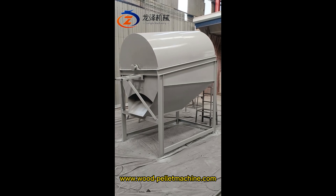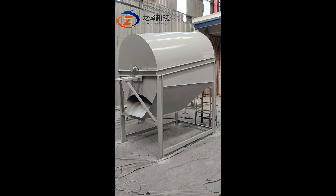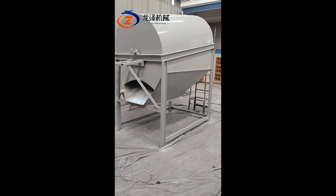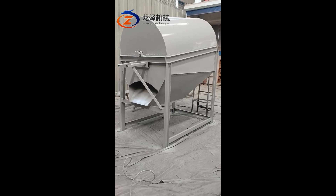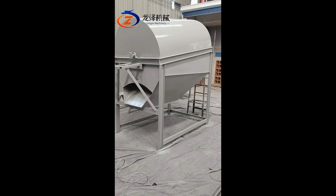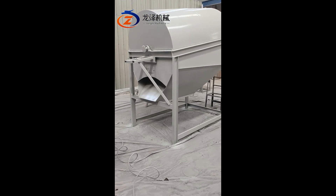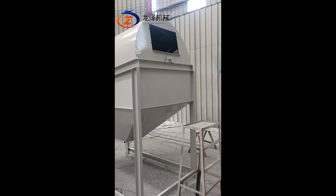Hello everyone, welcome to Loonza Machinery. I'm going to introduce to you this rotary screener. This rotary screener is suitable for raw materials such as wood sawdust with stone, or with plastic, or with big particles. From here you can feed the raw materials.